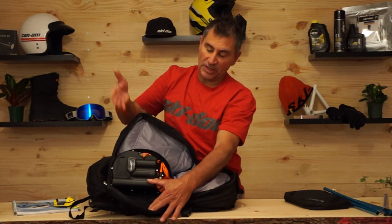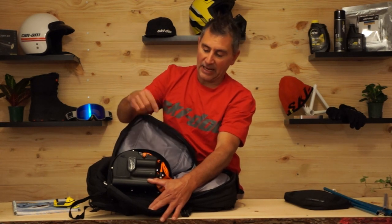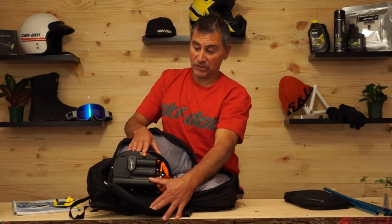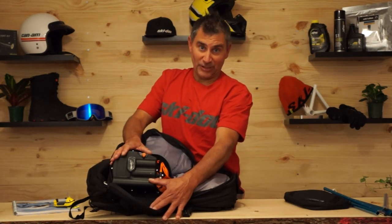When you first get the pack, you charge it right up. When you turn it on there are three lights: green, yellow, and red. Green means you're good to go. Yellow means you need to charge it — if you have batteries in, it will self-charge the system, and at yellow that'll probably take under 20 minutes. If it's completely red, it'll take about 30 to 35 minutes. You can also use a USB power pack out in the backcountry — plug it in and in about 20 to 25 minutes it'll be recharged.